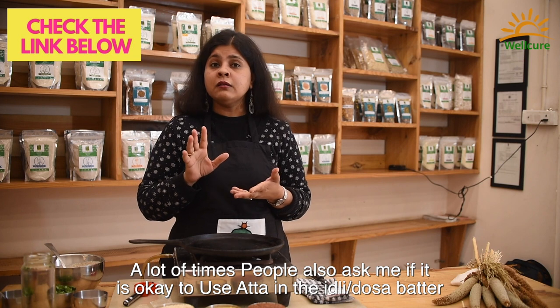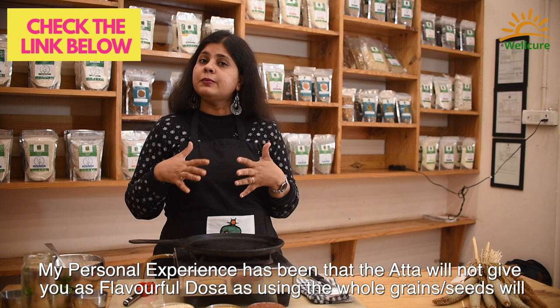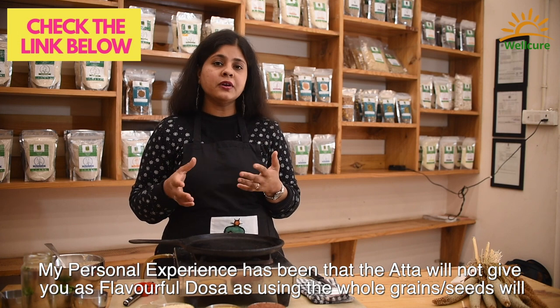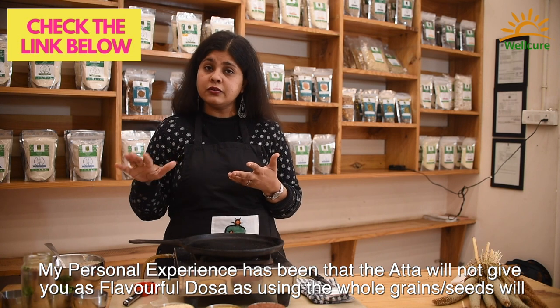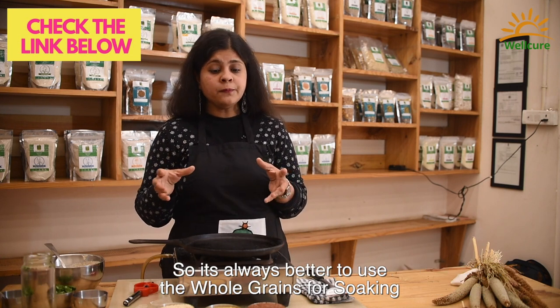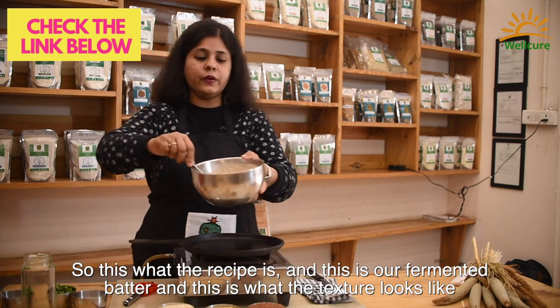A lot of times people ask me whether it's okay to use atta in the idli-dosa batter. My personal experience has been that attas will not give you as flavorful dosas as using the whole grains or whole seeds will. So it's always better to use the whole grains for soaking.